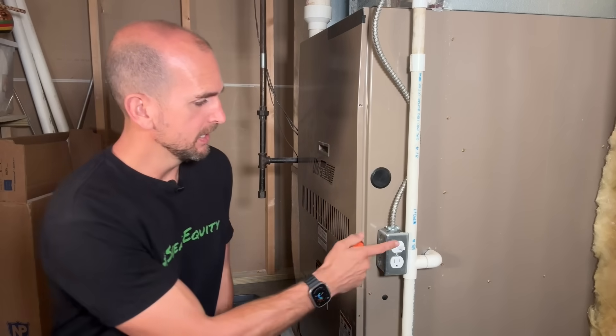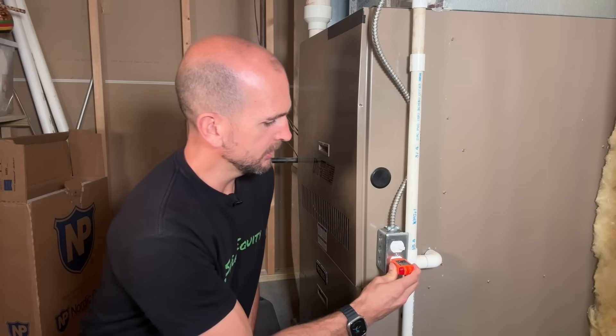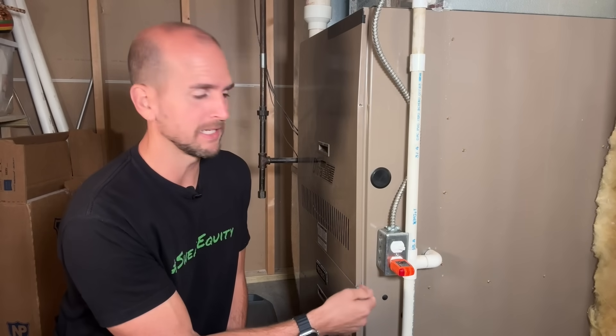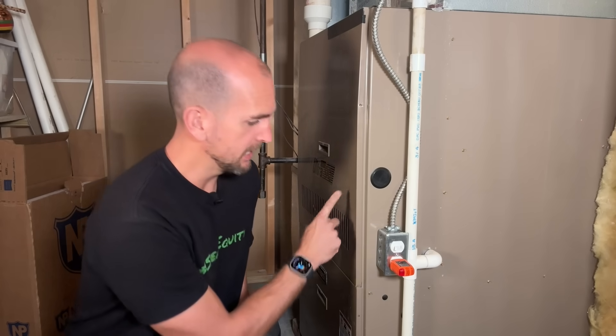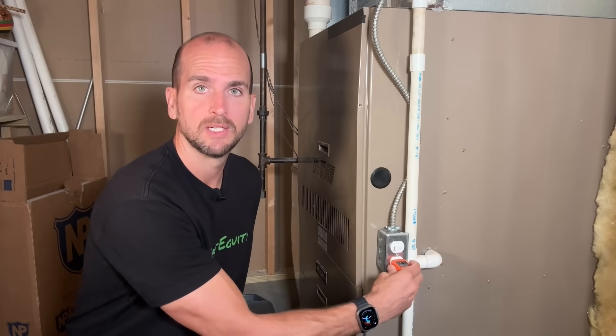Now let's test. With power back on the furnace is running and the switch is in the on position. Using an outlet tester I see two amber lights confirming power at the outlet. I flip the switch off — the furnace shuts down and the outlet also loses power. Everything is wired correctly and ready to go.